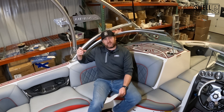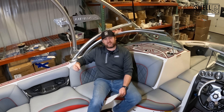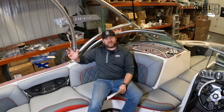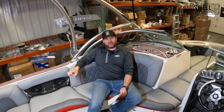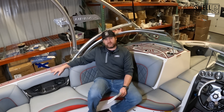We went ahead and installed a dual battery kit to ensure we could run the stereo. We went with a battery switch kit — like the new G23s have — where it automatically turns off the main battery when you're running the stereo sitting at the cove or out on the lake. It'll use both batteries to start the engine, so you're much less likely to be stuck on the water with a dead battery.